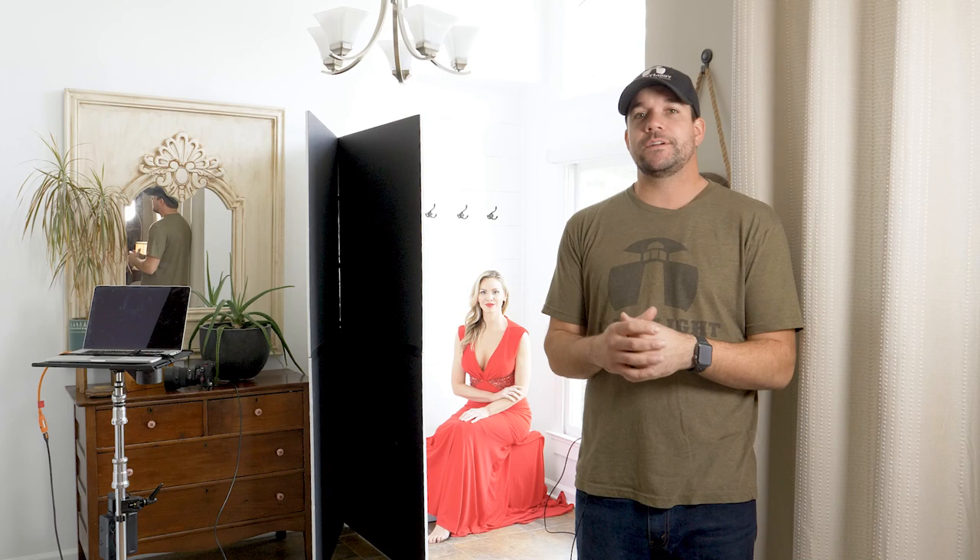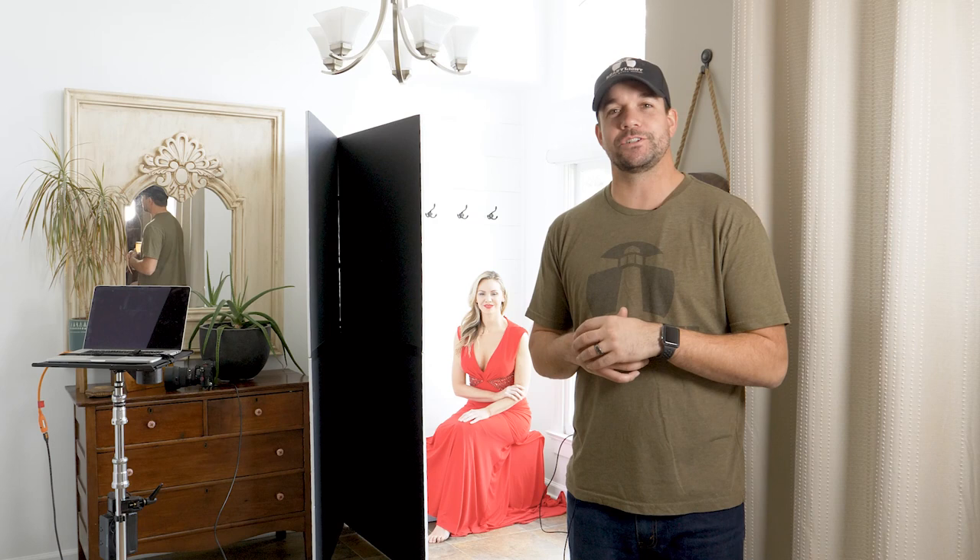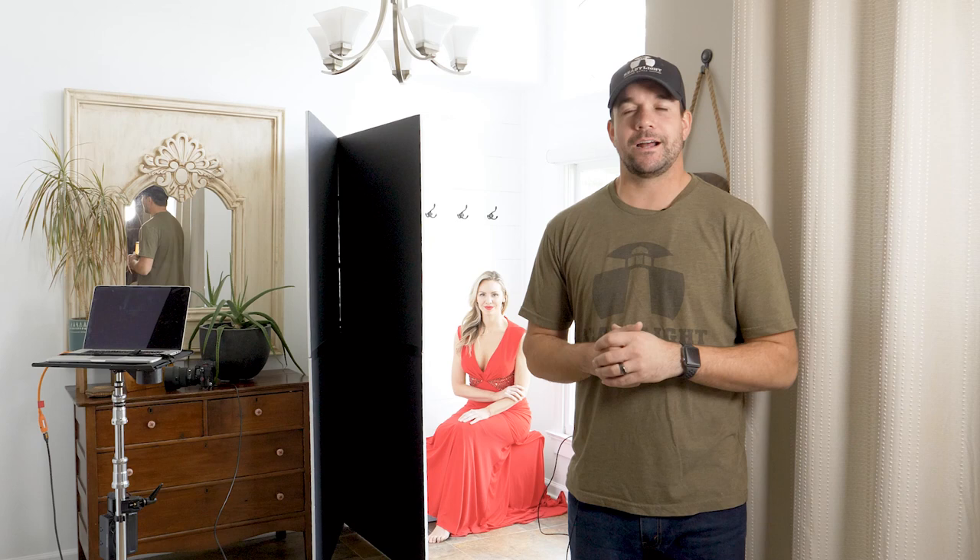It doesn't hurt to have a beautiful model with a cool dress, but my point is the V-Flat will make it super easy to control that light. I hope you liked this video. If you want to see more videos like this, be sure to subscribe and follow V-Flat World. Check them out at vflatworld.com, and check out my personal work at ReadyLightMedia on Instagram or nextlevelworkshops.com. I'll see you next time.